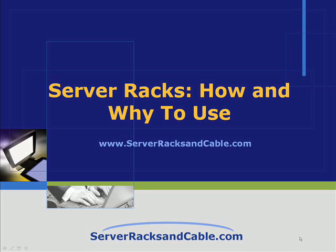Hi, this is Michael Jarrett from ServerRacksandCable.com. Today I'm going to be talking about how and why to use a server rack.